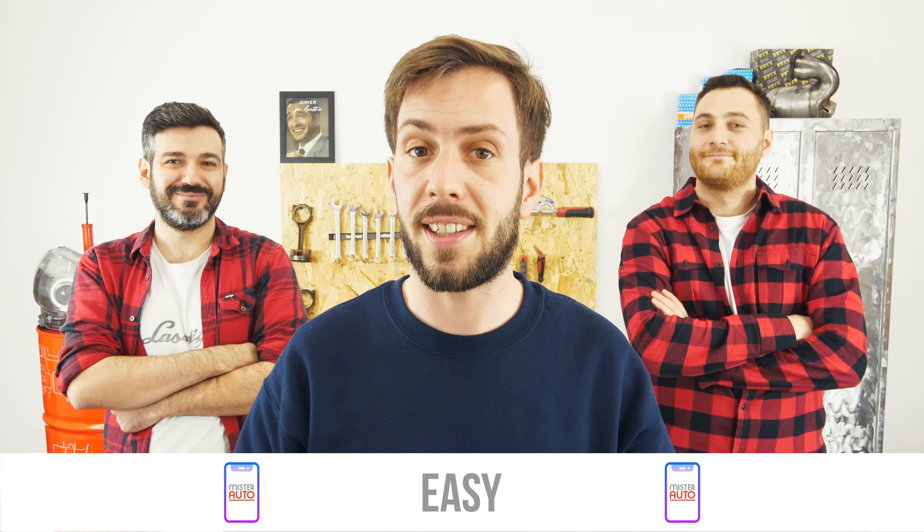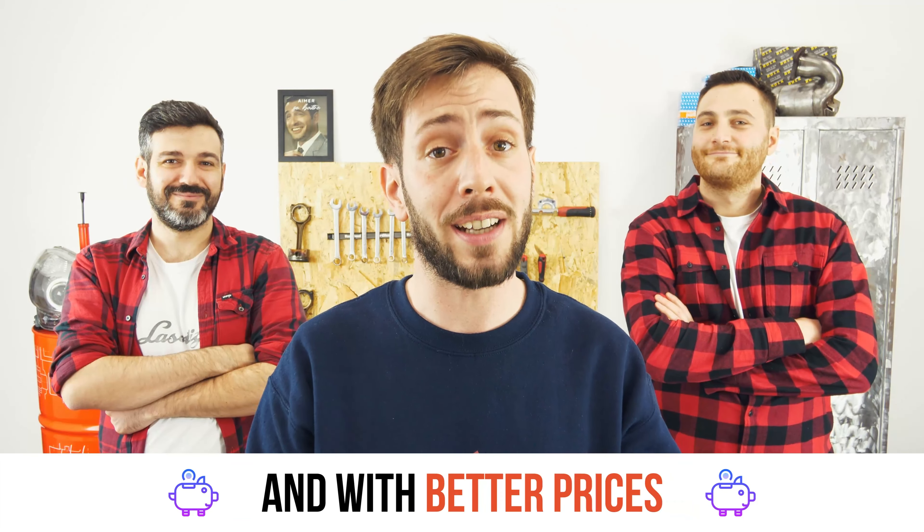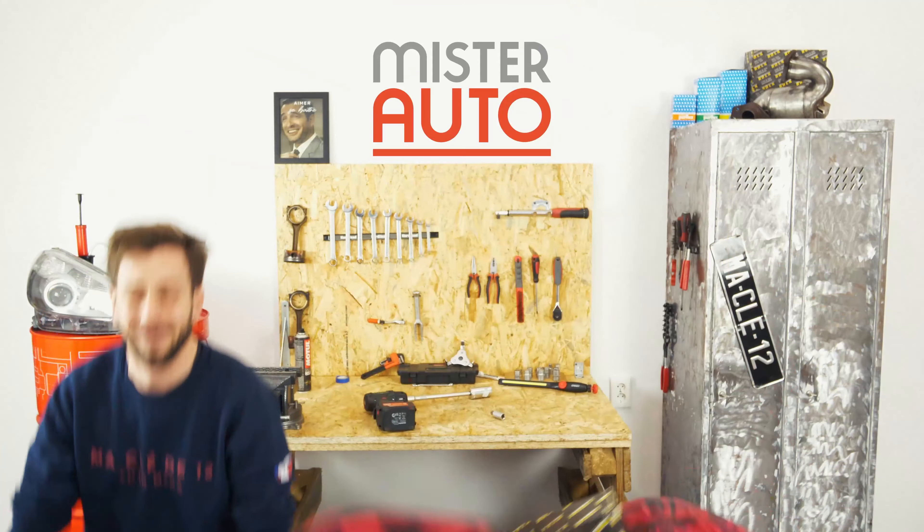Ready to open the hood? Use Tool for the tutorials. And for car parts, the right idea is the Mr. Auto app.